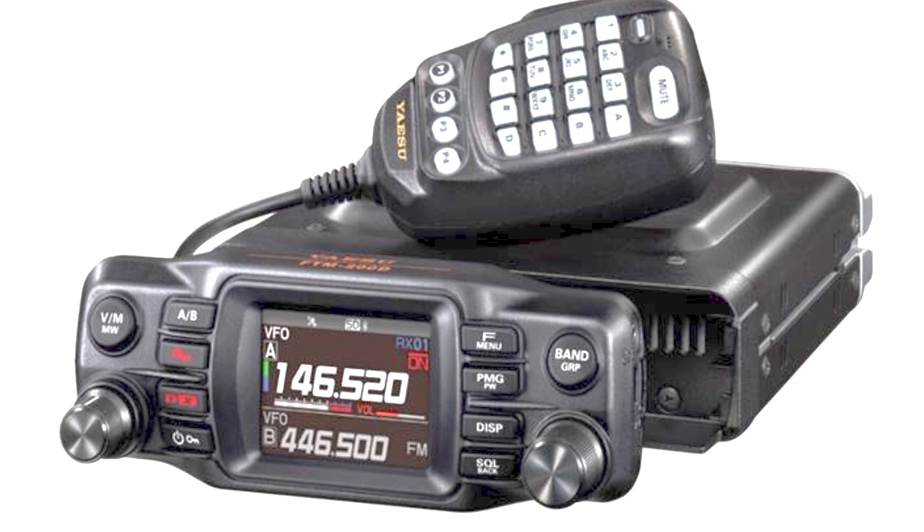The FTM-200DR covers 2 meters and 70 centimetres, is rated at 50 watts output, and has a keypad microphone as you can see from the photo. It looks to have quite a nice, sharp and clear display — in fact the front display is a two-inch display, and emphasis is put on the frequency of the band that you're operating on.